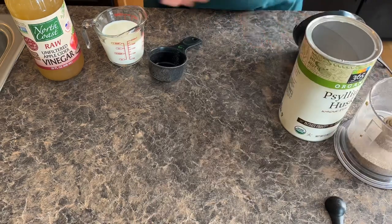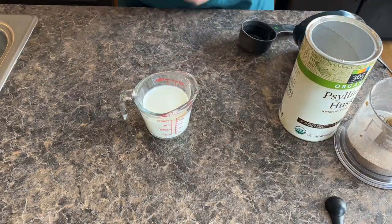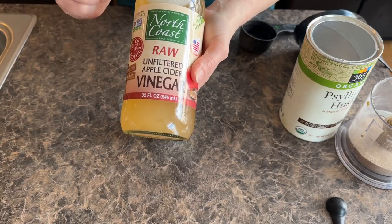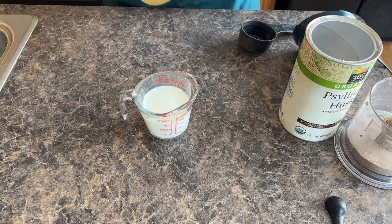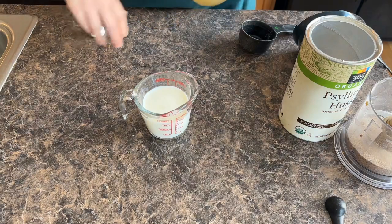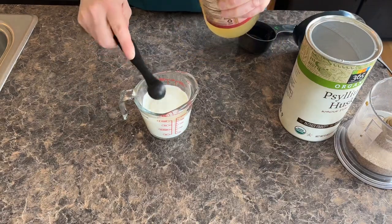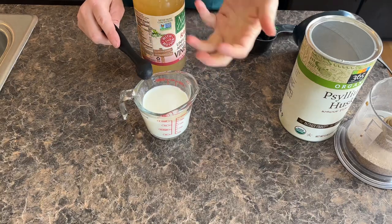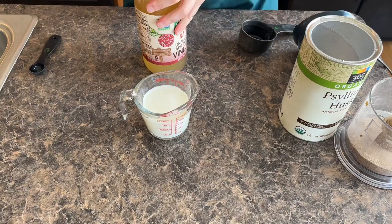Now the second thing we're going to do is make our own buttermilk. I have my three-fourths of a cup of milk. I always get apple cider vinegar that's raw, unfiltered, and with the mother — so it gets some stuff at the bottom, and I always like to shake it really good. Then we'll just add one teaspoon into our milk and let it sit for about 10 minutes. You'll see the top starting to curdle a little bit and you'll know it's working.